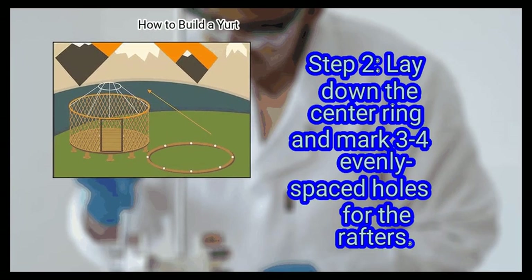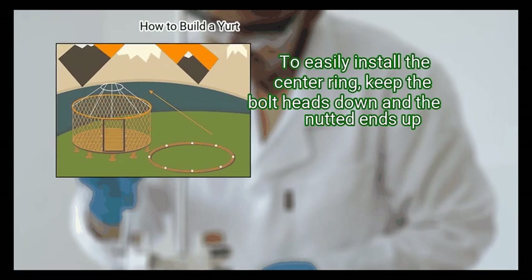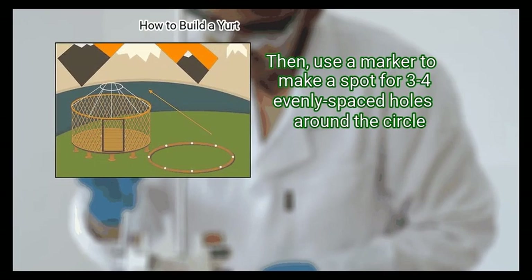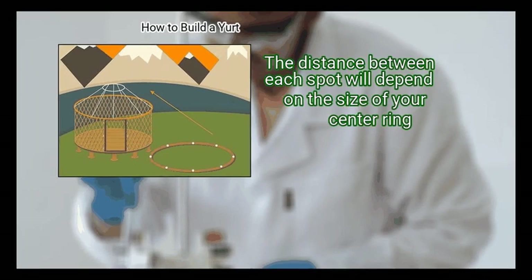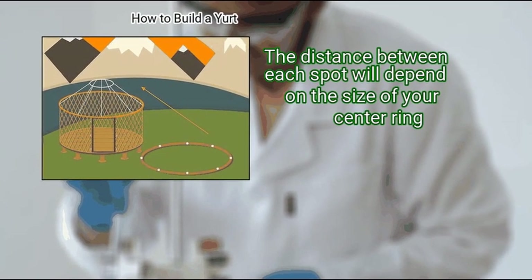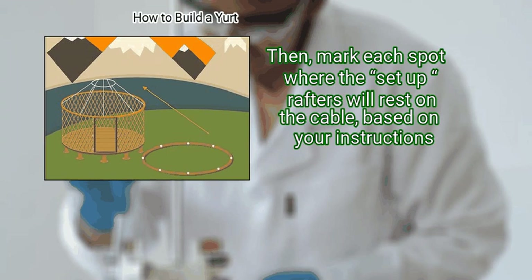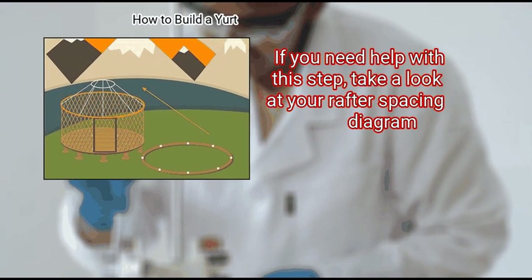Step 2: Lay down the center ring and mark 3 to 4 evenly spaced holes for the rafters. To easily install the center ring, keep the bolt heads down and the nut ends up. Then use a marker to make a spot for 3 to 4 evenly spaced holes around the circle. The distance between each spot will depend on the size of your center ring. Then mark each spot where the rafters will rest on the cable, based on your instructions. If you need help with this step, take a look at your rafter spacing diagram.